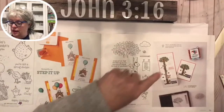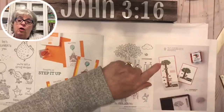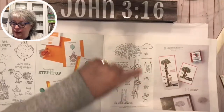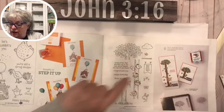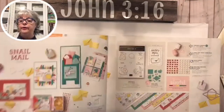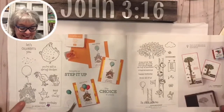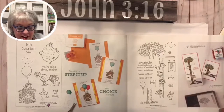Woodland Wonder - there's a trend coming back for slim line cards that fit in a business-size envelope. You could do a card that folds out and reveals the rest of the little tree and animals. It's called Woodland Wonder. The chicken eating the cupcake from Hey Birthday Chick is exactly how I feel!